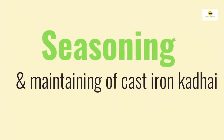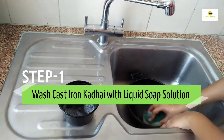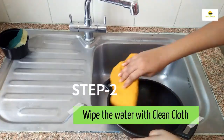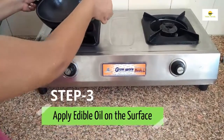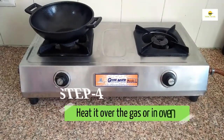Seasoning and maintaining of cast iron kadhai. Wash it properly with liquid soap solution. Step 2: Wipe it with a clean cloth. Step 3: Apply edible oil on the surface. Step 4: Keep it over the gas or oven.